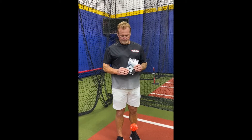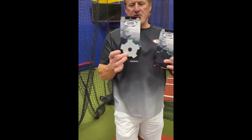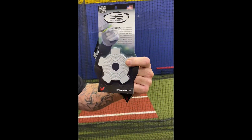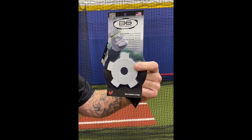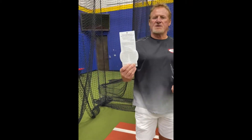Before we get into demonstrating how Bat Gear works, how is someone able to get their hands on it? You can go to the website - it's batgear.com. You'll receive the product and you'll see there's a QR code on the top left corner. That will get you to the website with all the information. On the back it'll give you a demonstration and talk about our two special indoor advisors - Hall of Famer Robin Yount and 20-plus year Major League hitting coach Dave Magadan, who have both been a big integral part of Bat Gear.